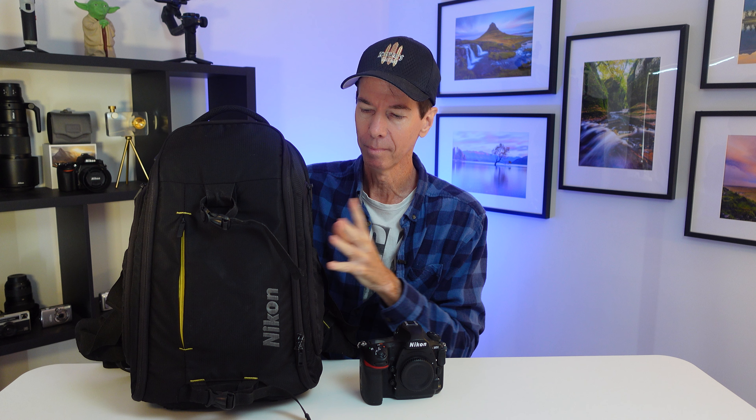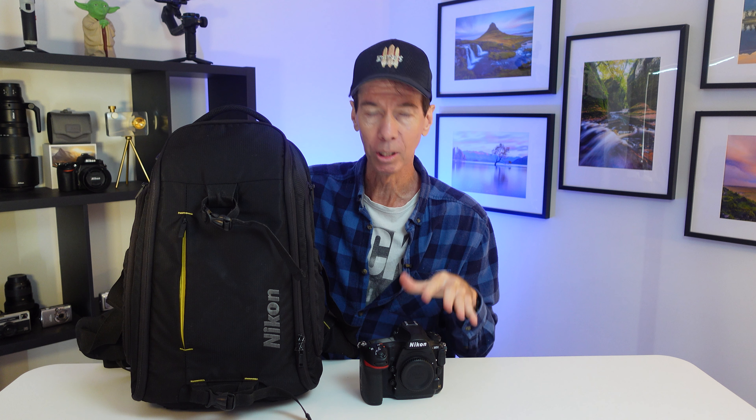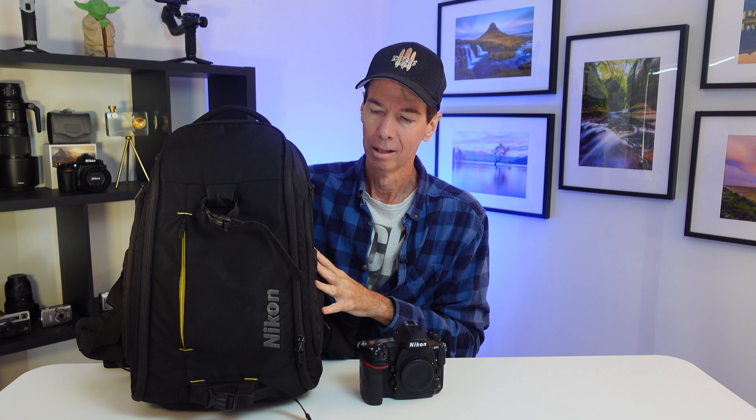With the Nikon D850, the camera store that I bought this from, you got this bag which was valued at $100 Australian retail at the time, as well as an XQD card — a memory card to go into the D850. So that sweetened the deal. I ended up buying the D850, I was gonna buy it anyway, and I got this with it.